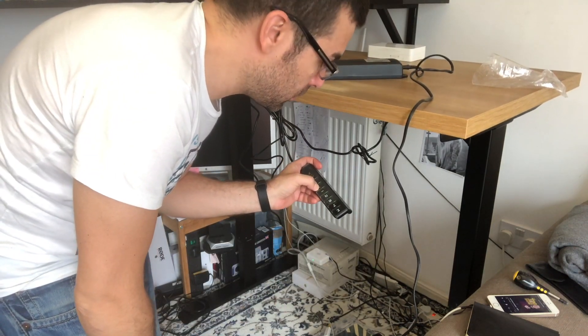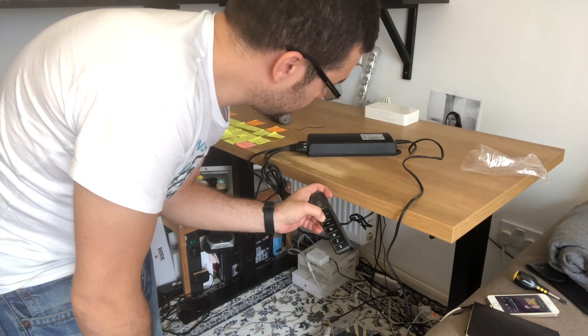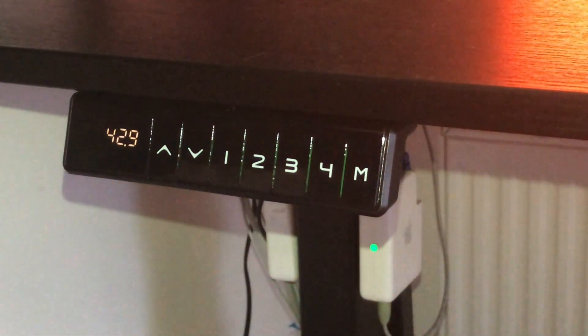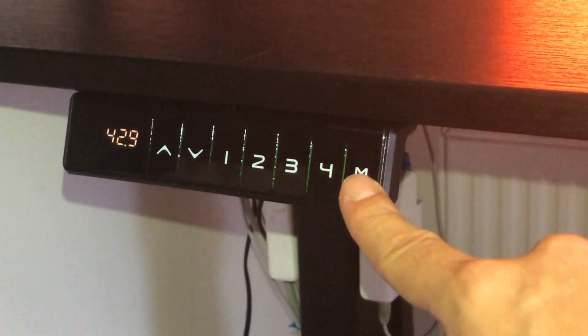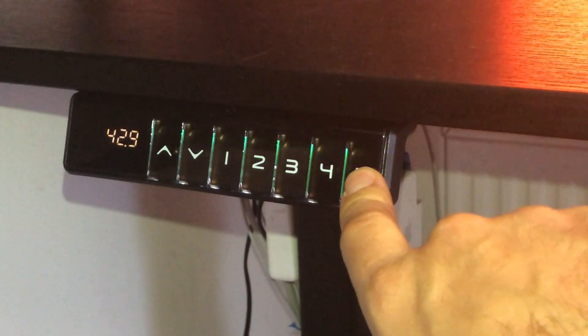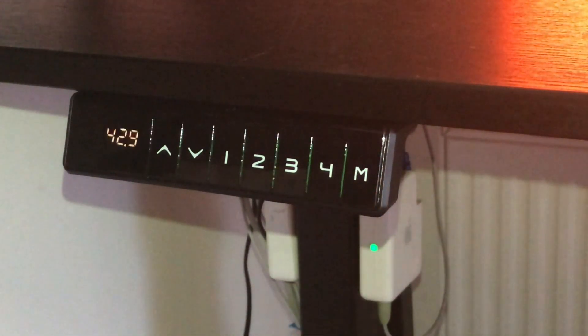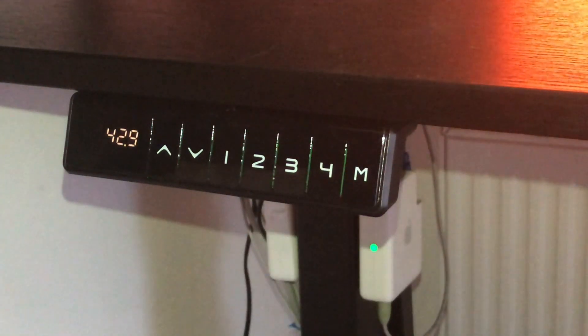Now I should hear a sound. And now it's just doing what it's supposed to do. The remote has two chevrons to go up and down. You also have an LED display - it measures the height by inches. And you have a memory button, so you hold down the memory button until the LED blinks, and then you push one of the four positions to memorize your height. That's the way to memorize your height and have four different positions.